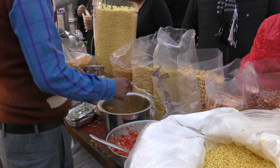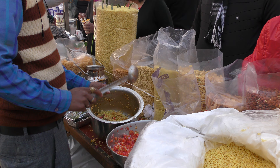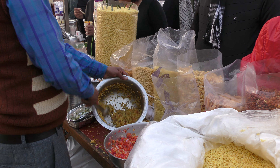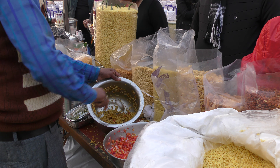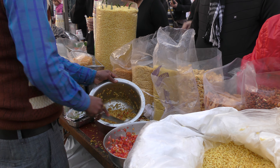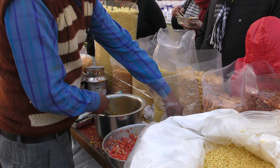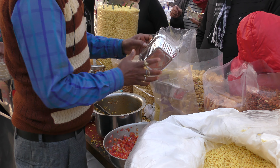Let's see what happens now. This will be mixed. Anyone who is watching this and wants to know how this Bombay Bhel is made — this is almost ready now.